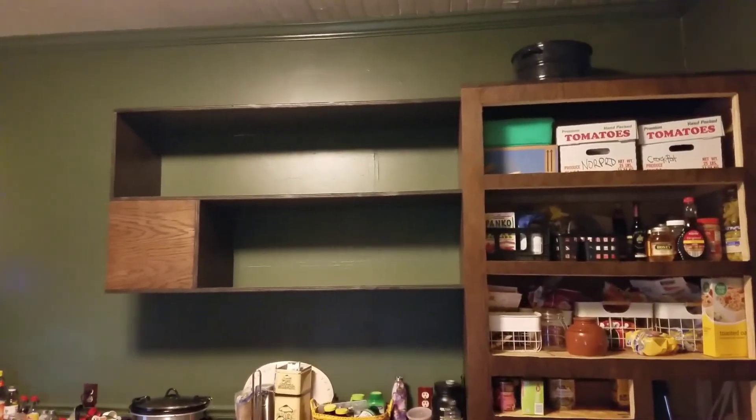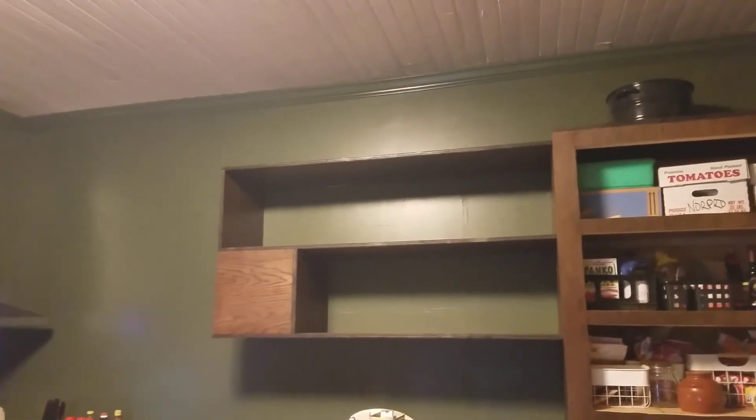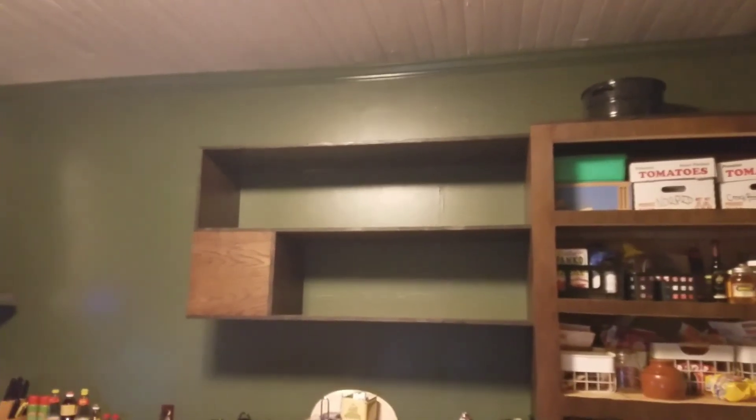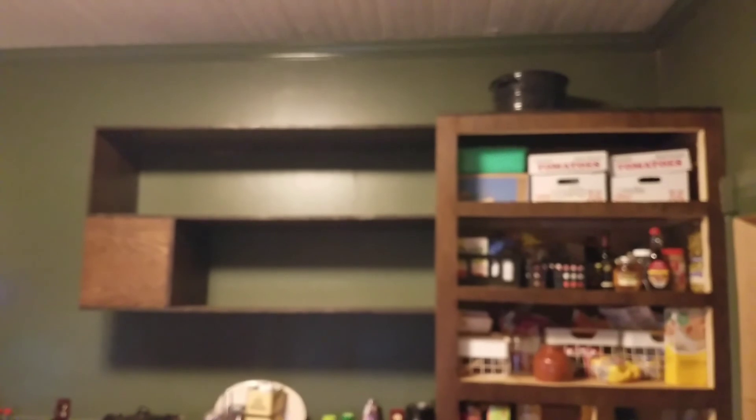I hope y'all enjoy — that's the shelf. It took me a little bit; we got sick and I kind of didn't get anything done for like a week and a half, two weeks. But finished catching up where I was at with my project. I hope y'all enjoy and I'll catch y'all later — thank you.